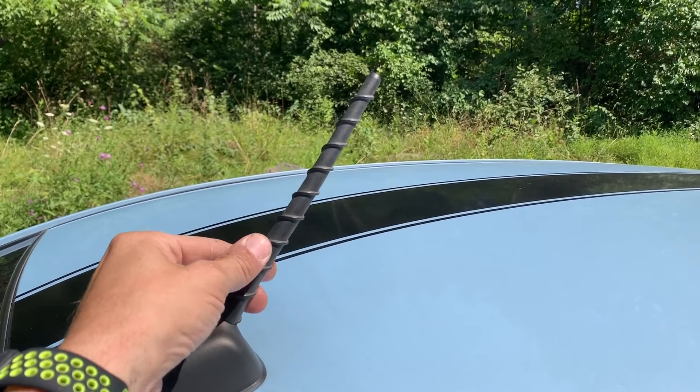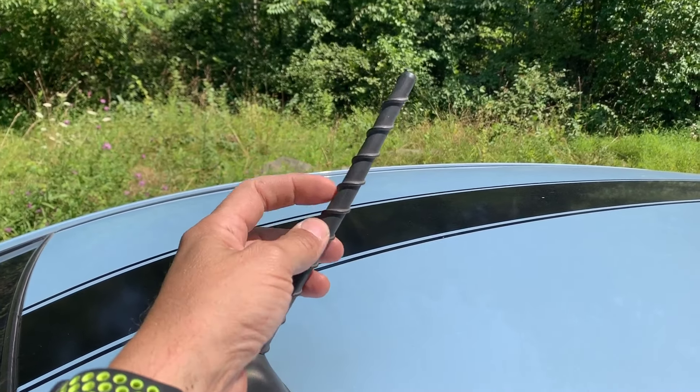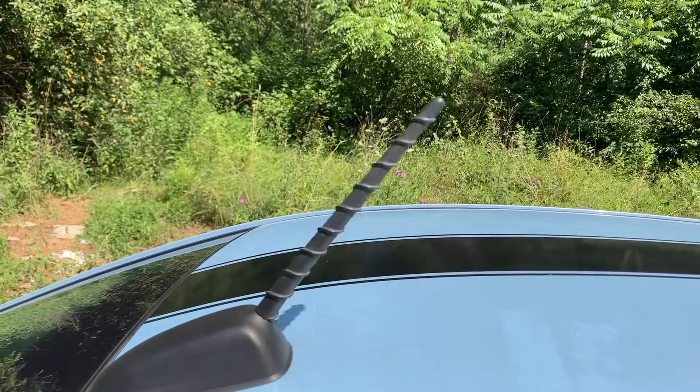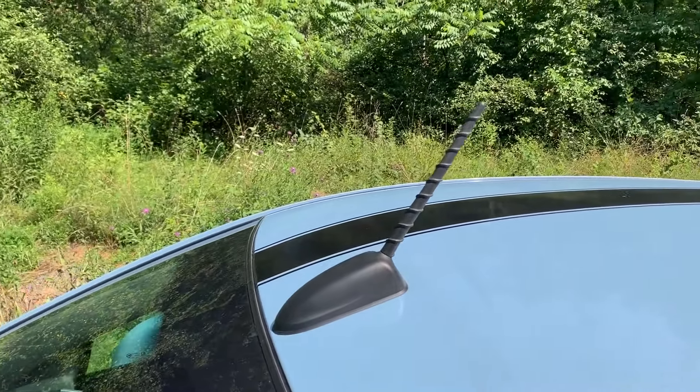I believe it fits all years. It has this weird textured finish to it. The spiral finish is supposed to help with wind noise, and the flexibility helps as well.